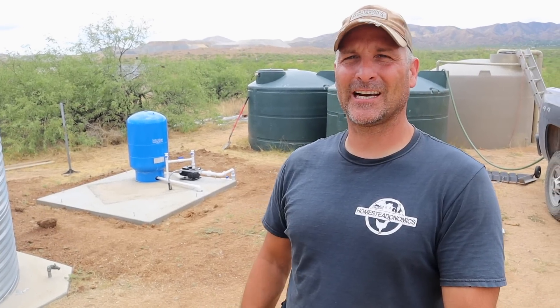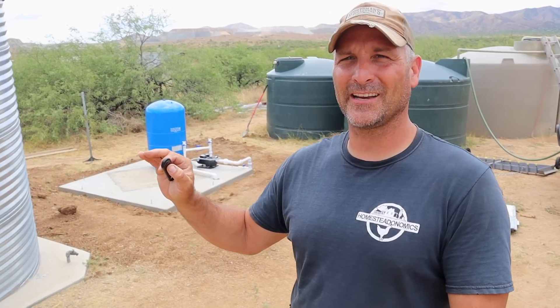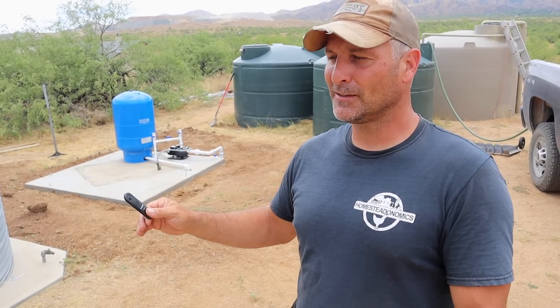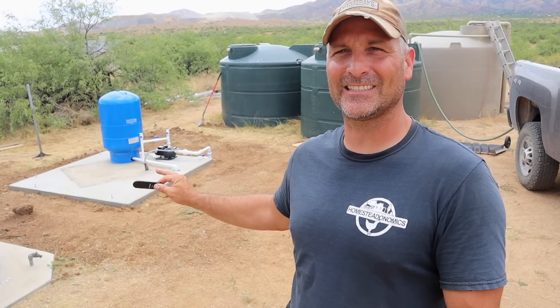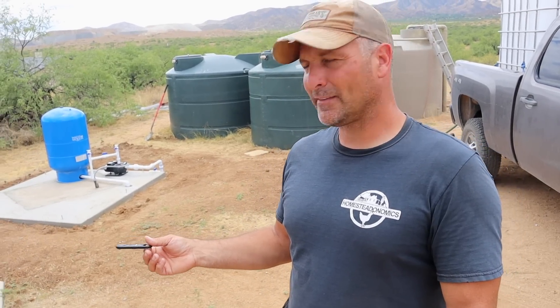It's a hot, muggy pre-monsoon day here in southern Arizona. I've got my Sunday best on and I'm about to start on my pump house project. With the nice cloud cover providing good lighting, I want to answer the many questions I've received over the years about how my pump house works — specifically the pump and pressure tank setup — while there's no structure around it so everything is easy to see. At the end, I'll talk about my plans for the pump house.